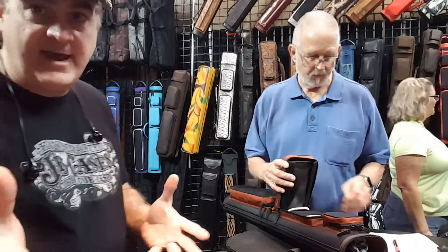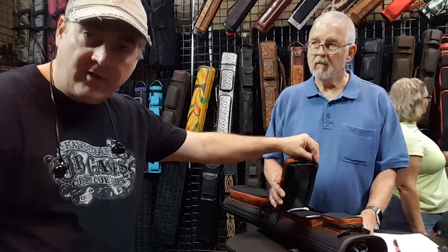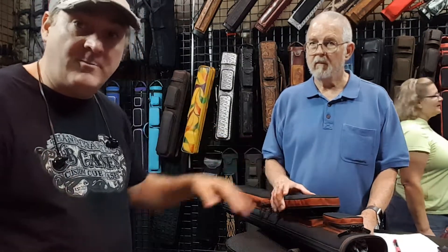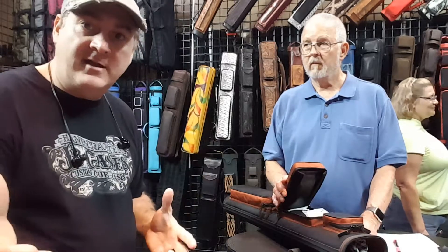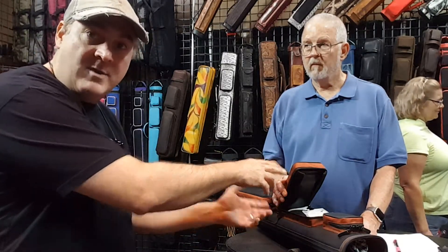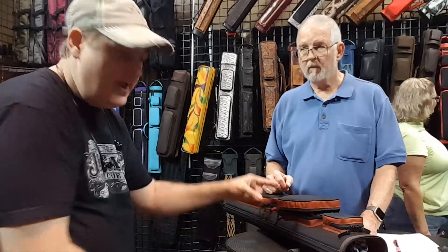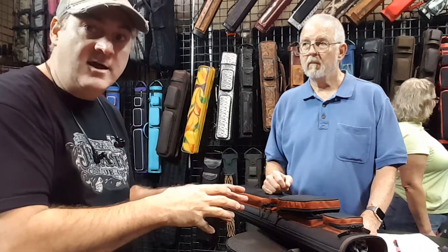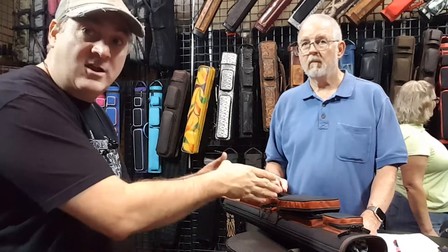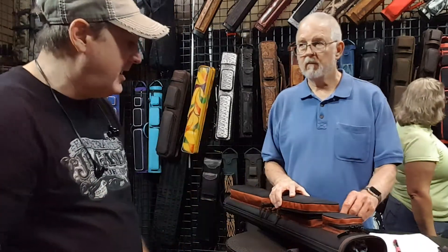Part of the reason Bill's here today — he ordered this case last year — is he had a little problem where the zipper was catching on the corner, so it was tearing the fabric off. We determined a couple of things: one is we could have made this a little bit shorter to clear the corner. But also, because it had Velcro on the top and bottom, it made it harder to seat all the way down. With a little bit of thinking about how to put it in, we've solved that problem — it can sit all the way to the bottom and we've solved the clearance issue. You won't have that problem anymore where the zipper's tearing up the fabric.